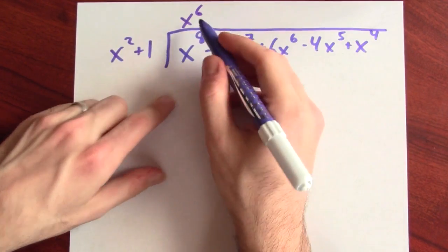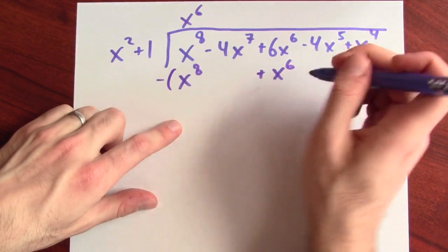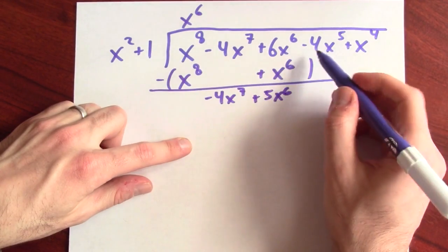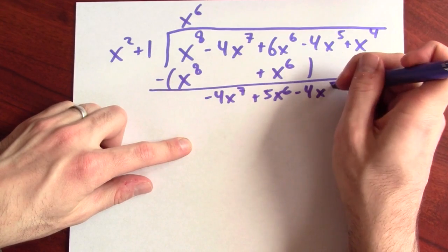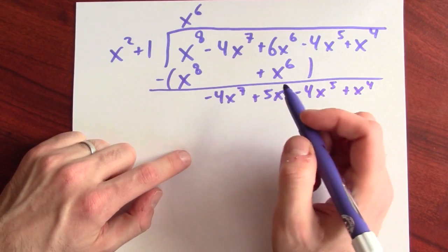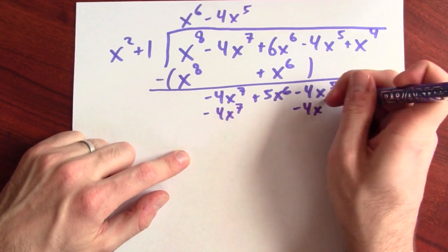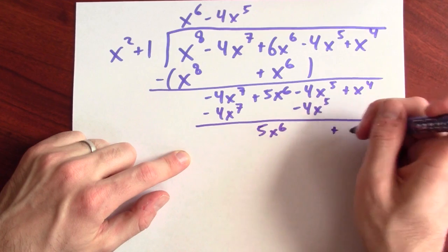I've got to put something up here that I multiply by x squared plus 1 to kill x to the 8th. For that I could use x to the 6th, because x to the 6th times x squared is x to the 8th, and x to the 6th times 1 is plus x to the 6th. Subtracting that: the x to the 8th terms cancel, leaving minus 4x to the 7th; 6x to the 6th minus x to the 6th is 5x to the 6th; minus 4x to the 5th and plus x to the 4th survive. Next, minus 4x to the 5th kills the minus 4x to the 7th term, and that term also dies, leaving 5x to the 6th plus x to the 4th.